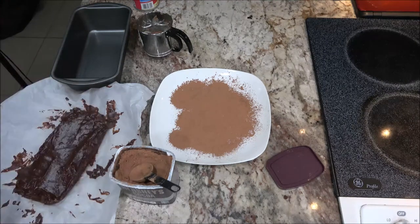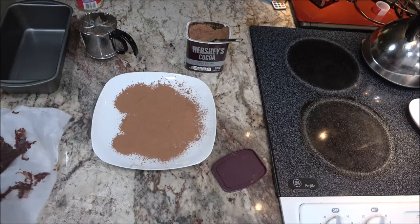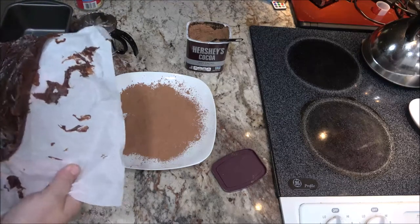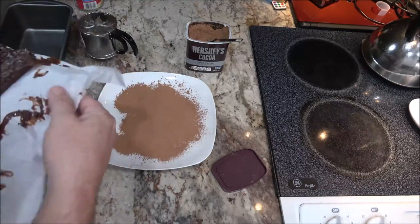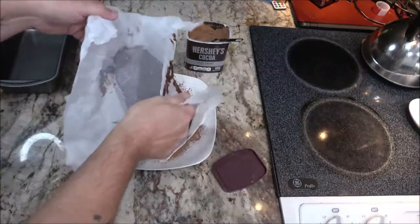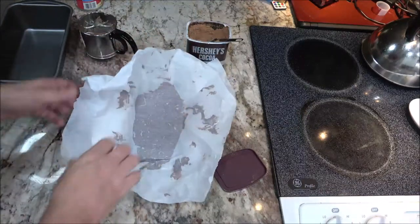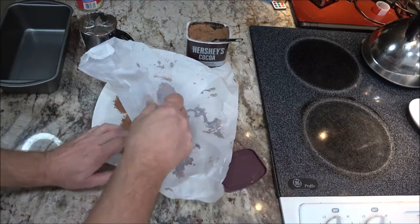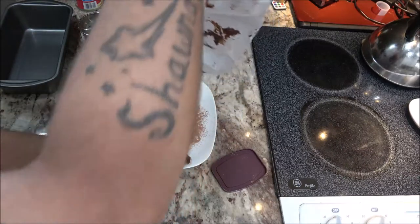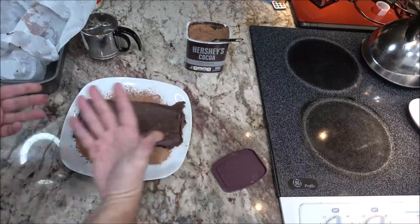Okay, so it actually only needed about 15 minutes in the freezer — I gave it a little bit longer. Just trying to get this to come off of here. We'll set that right on there. There we go — okay, not bad! That worked. Now I'm going to turn this around.